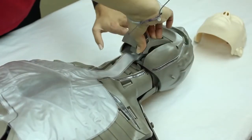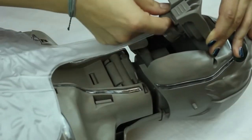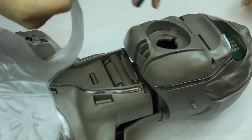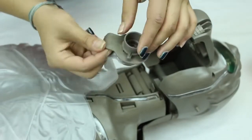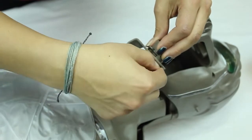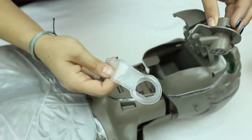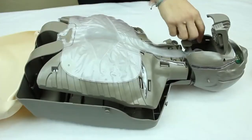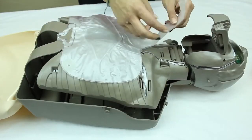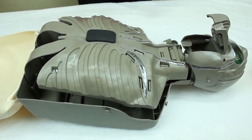Unclip the jaw area, then grab the handle and turn it to the left. Grab the top of the lung bag and pull it off. Once you get the lung bag out, pull it off the mouthpiece and throw it away.